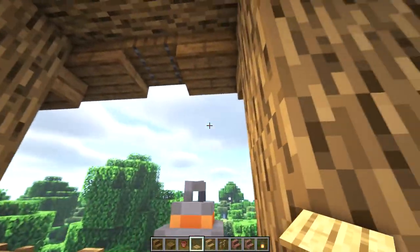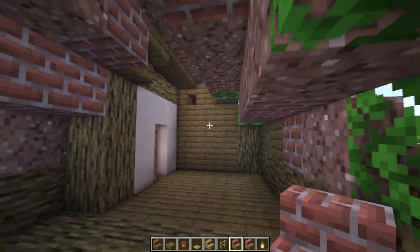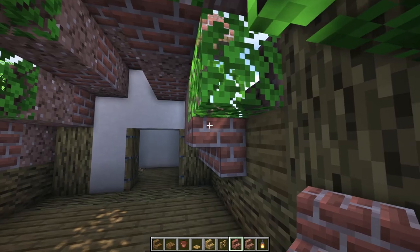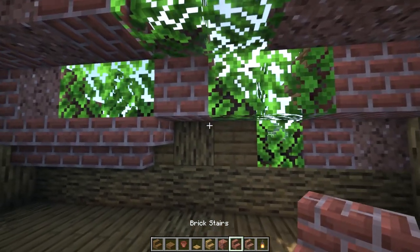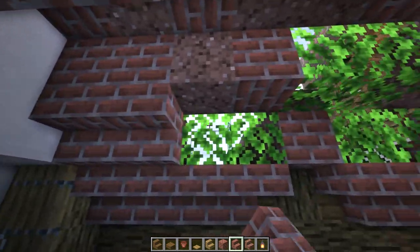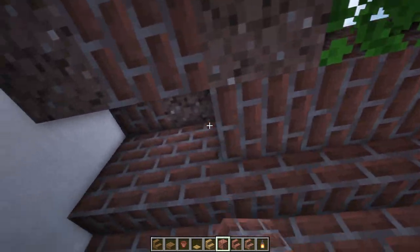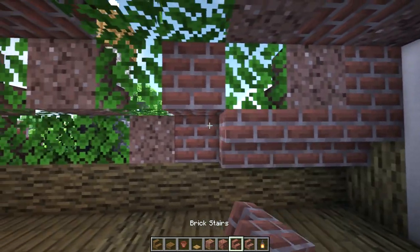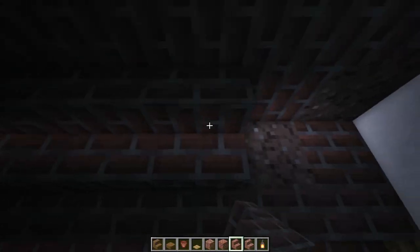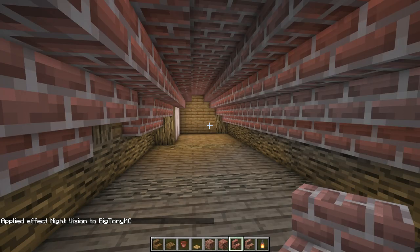Let's go downstairs back to the second level and through this door here. This big open space in the attic will be our main survival area. Let's start by cleaning up the roof using some upside down stairs. It's kind of dark now so I'll give myself some night vision, and then I'm going to texture the roof with granite just like we did on the outside.